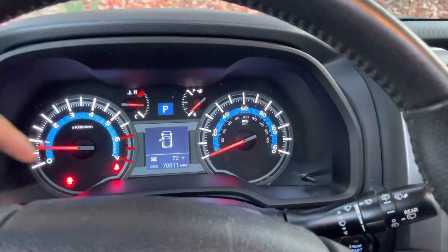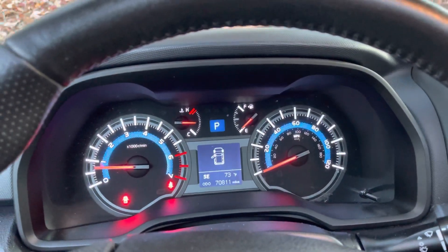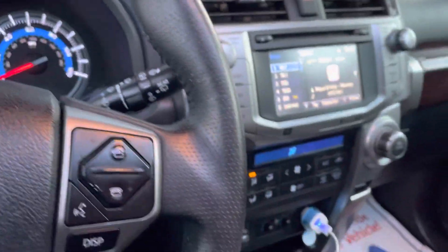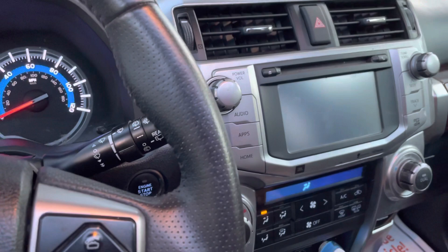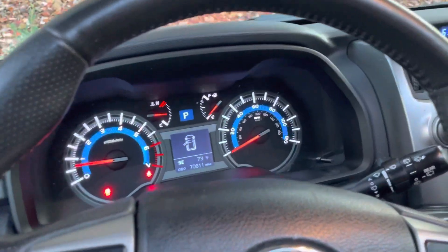Dad, you like it? Yep. Oh yeah, that's our speedometer. How many miles does it have? 70,811. Nice, it's a nice car. It has a backup camera on it too — see that? Nice. It's black on black.